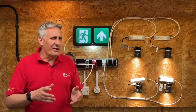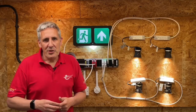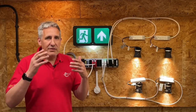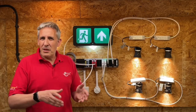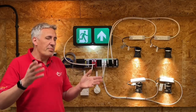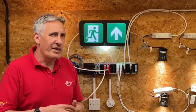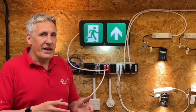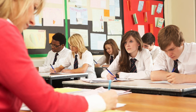When electricians hear DALI, they'll often think that an expensive specialist will magically appear when the project's completed with a laptop to commission the system. Once all fixtures are installed, the commissioning process involves addressing individual fixtures, assigning groups, linking switches to groups, and setting scenes — specialist work essential for a large lighting control system. However, in lots of applications, a full whole-building lighting control system won't be specified; instead, a more straightforward room-by-room approach will often be adopted, such as in a school full of classrooms.